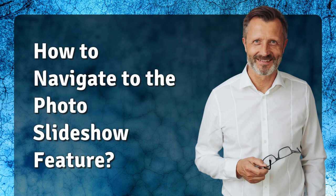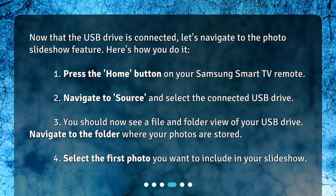Now that the USB drive is connected, let's navigate to the photo slideshow feature. Press the Home button on your Samsung Smart TV remote, then navigate to Source and select the connected USB drive.